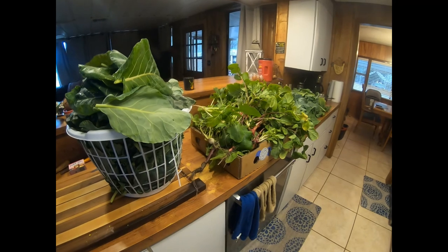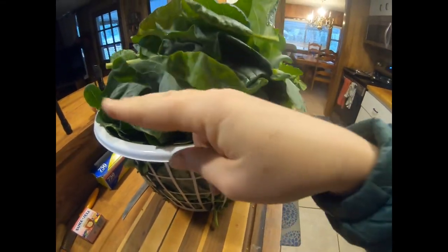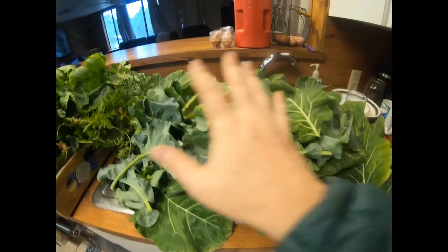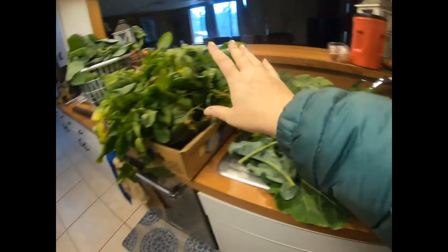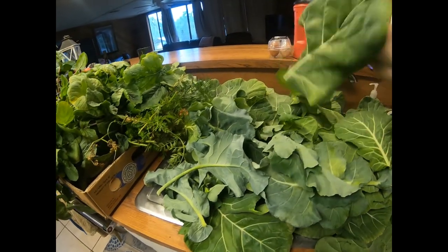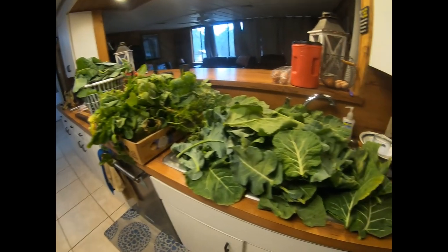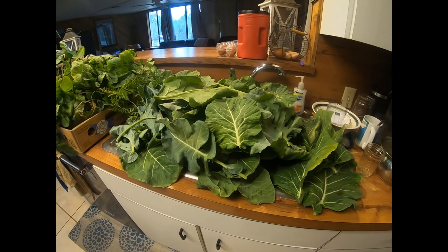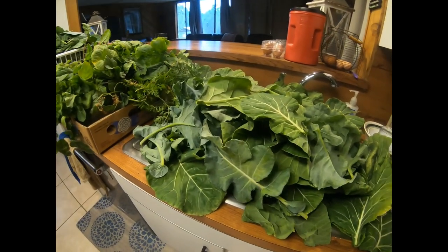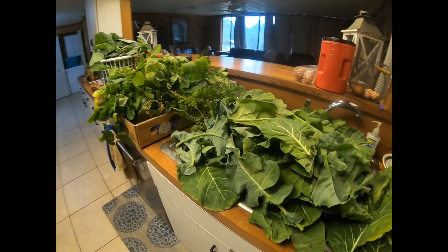I've got my work cut out for me today. This basket here is all of the Brussels sprout leaves from the bottoms and the tops. Then I have all my radishes, turnips, cabbage, and carrots. This whole thing here is the collard greens. I'll pile all of these up and as I wash them I'll put them on towels on the dining room table, then sit down and start de-stemming — all the stems will go to my pigs. How blessed am I to get all of this from the garden! A couple years ago I would have just thrown this in the compost, but I'm thankful for all the knowledge on YouTube that taught me what I can use.